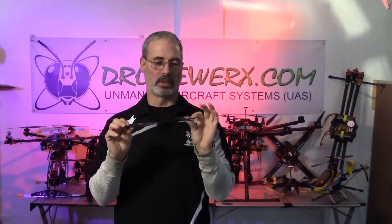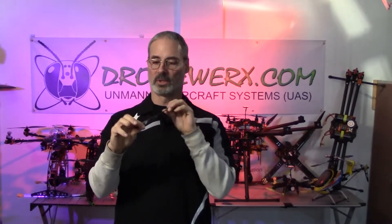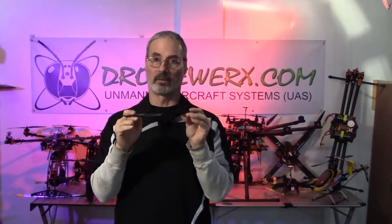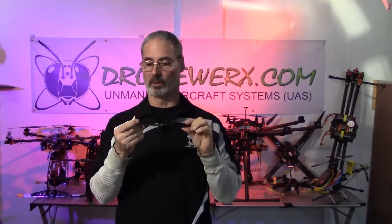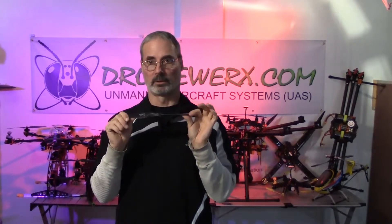Here we have a small carbon fiber blade. It's ten by four point five. It's really hard — almost like steel. It comes in different pitches and different sizes, and it's more expensive. Better flight time though. Less pliable, so you're not getting a lot of dirty air as these bend. You have to be a little more careful flying it because the aircraft is going to be a lot more responsive, and the blade is a lot sharper too. These are about $19, so you do not want to crash that.